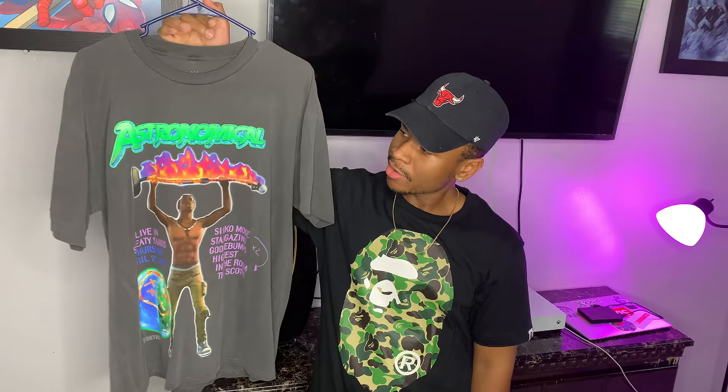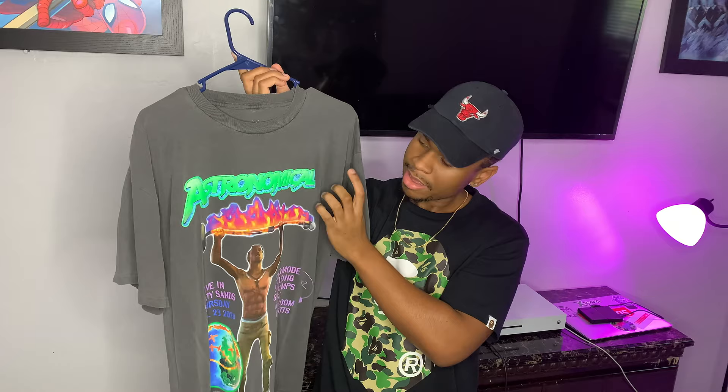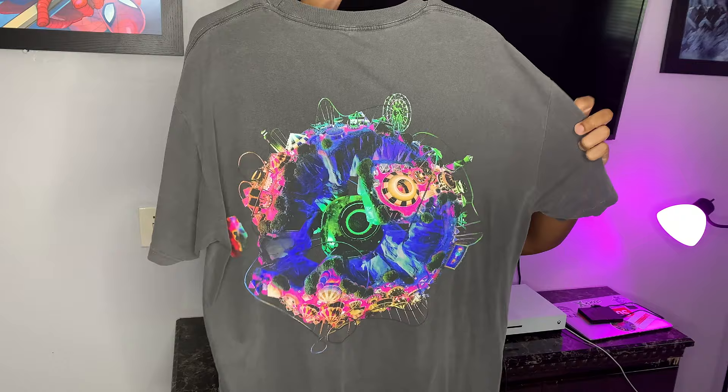So for the first t-shirt we're going to go with the Bling t-shirt. This shirt right here is super dope and super clean in my opinion — I feel like all the colors come together nicely. The 'Astronomical' text in green with blue is done in more of a foamy, puffier material, like a 3D effect, which gives the t-shirt a different feel and vibe. It's not just a plain screen-printed t-shirt. The graphic on the front is super dope and the graphic on the back is super dope also.